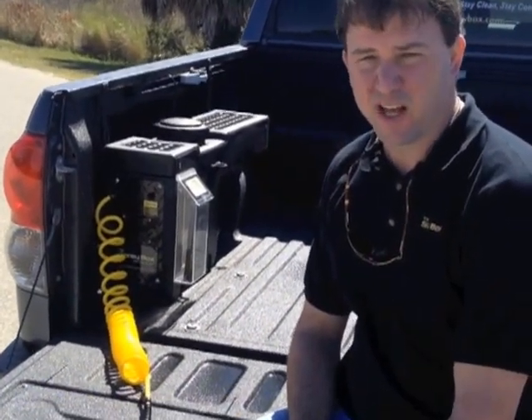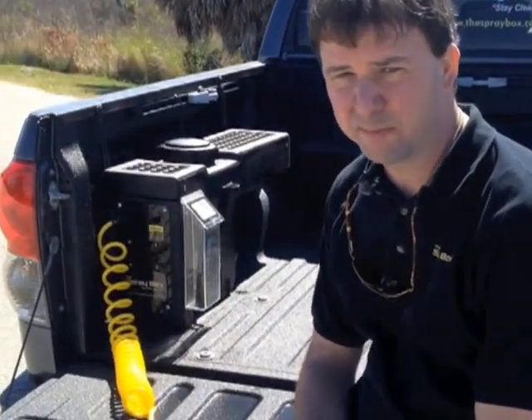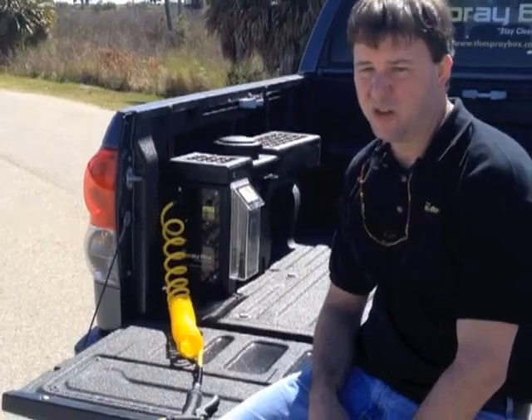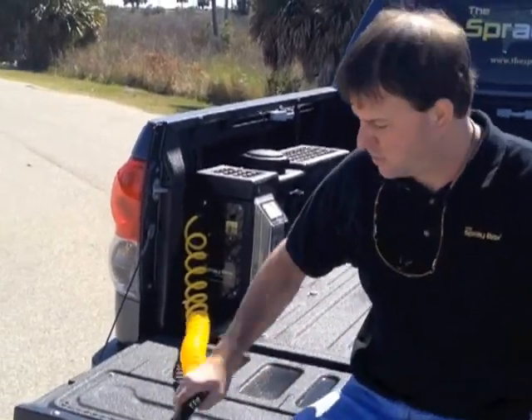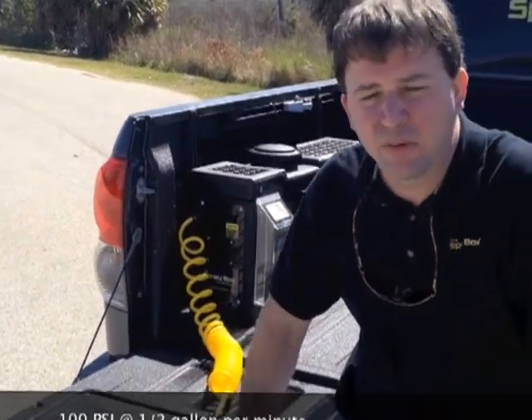The Spraybox was originally designed as a tool to rinse gross salt water off of a boat trailer at the boat landing immediately after launching your boat. Now, since its conception, hundreds and hundreds of other uses for this great little product have been thought of.